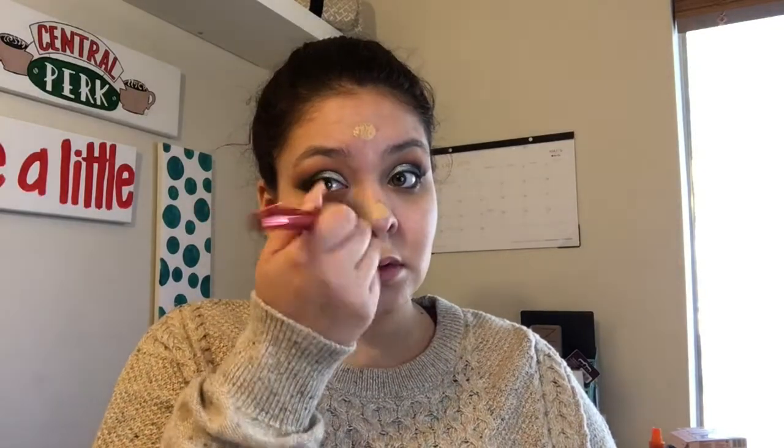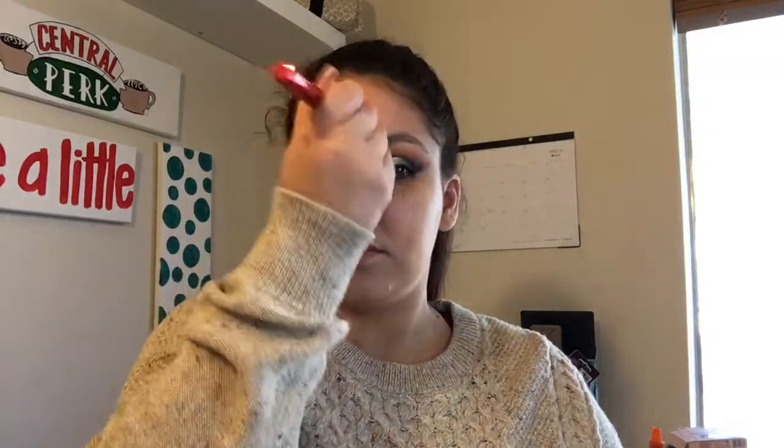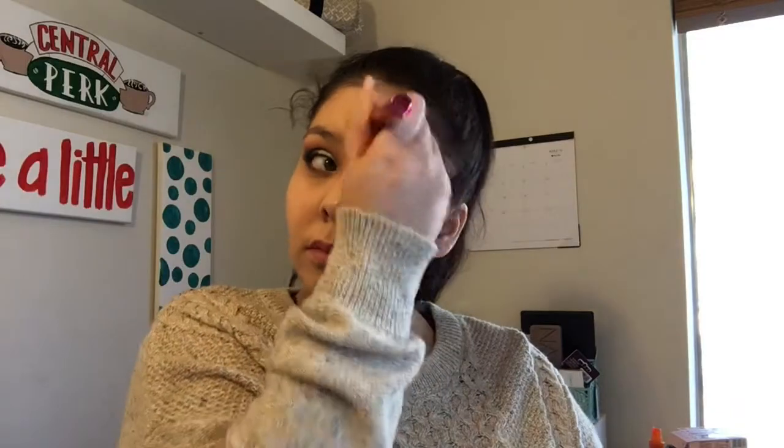For foundation, I'm going to take the CoverGirl Elixir foundation on my Morphe R6 brush and just really brush it into the skin. I like using the brush with this foundation — I find it looks better on my skin than going straight in with a beauty blender. So I go in with the brush first and then follow up with my beauty blender because I like the finish it gives, but with this foundation the brush first works better for how my skin is.